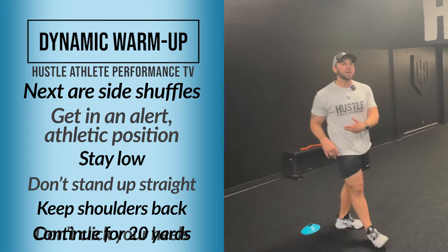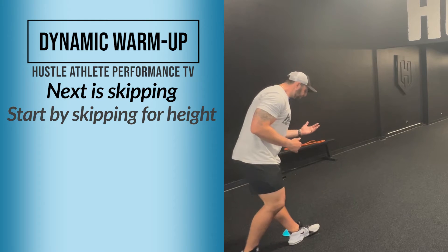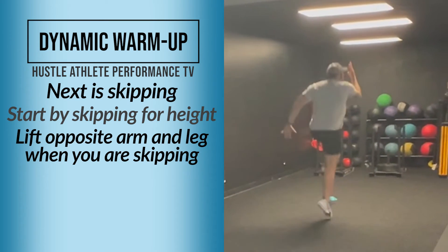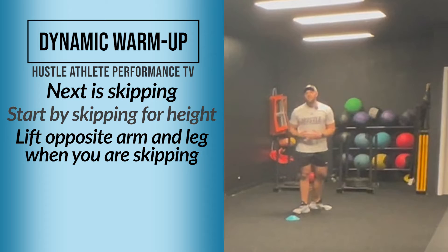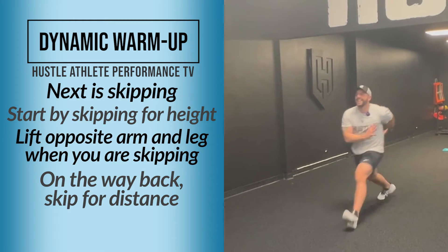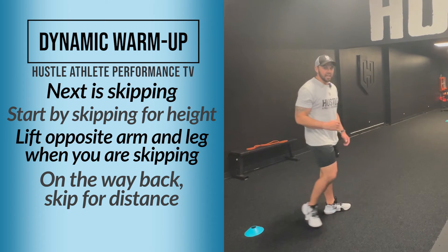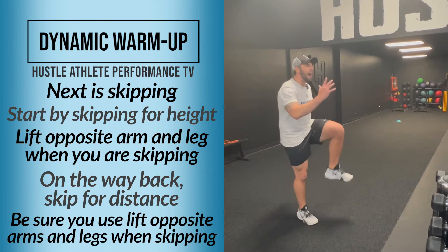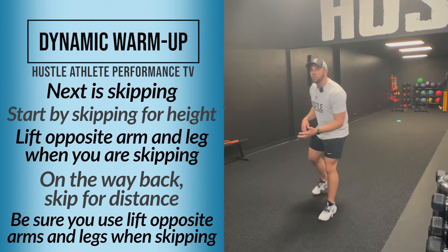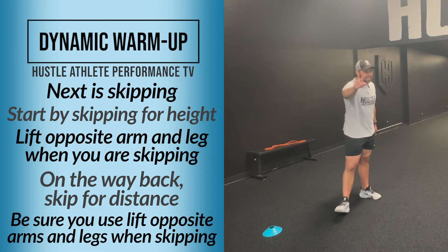After you're done with your side shuffles, you're going to do a skip — skipping for height to begin with. When you skip for height, opposite arm, opposite leg. Then going back, we're going to skip for distance — get out, get out, get out. It's important on those skips to make sure you're going opposite arm, opposite leg, just like you'd be running. Take your time and do it the right way.